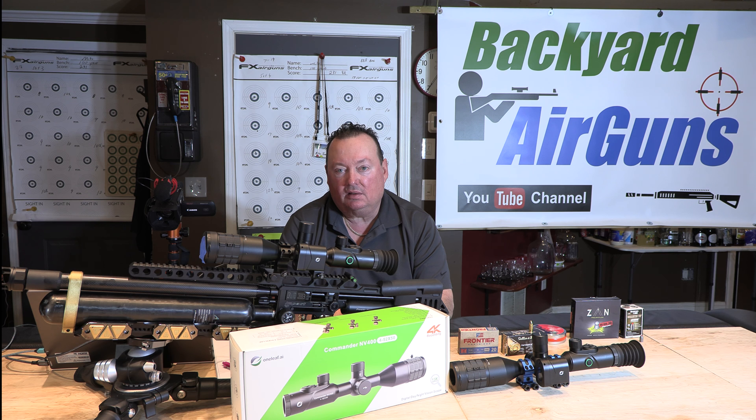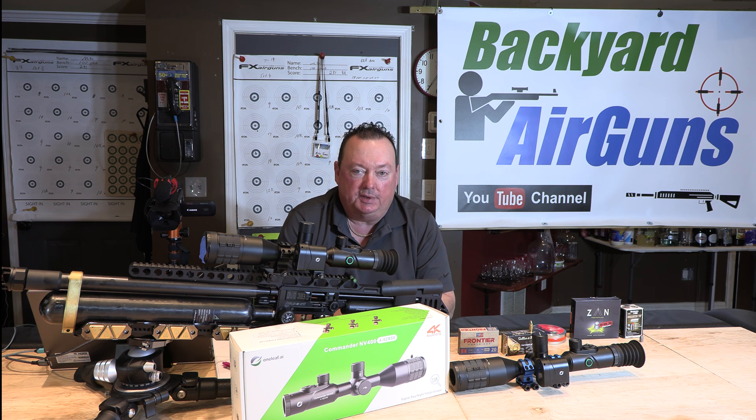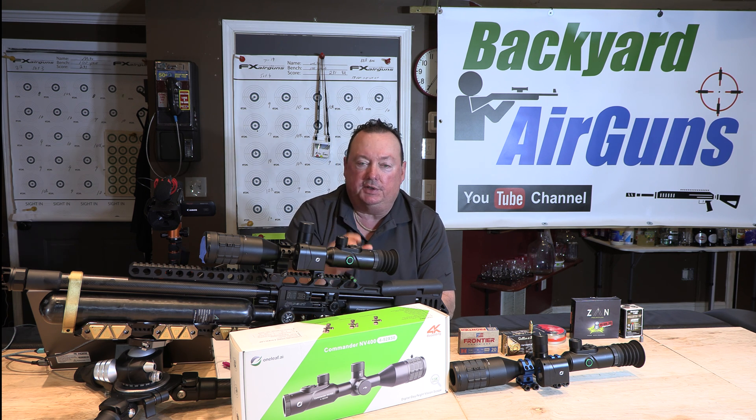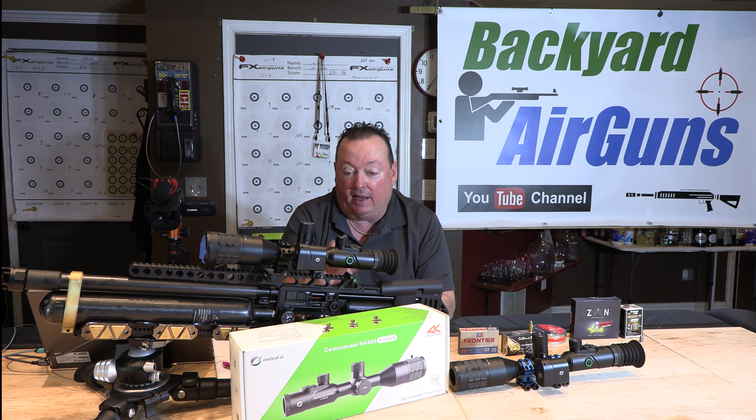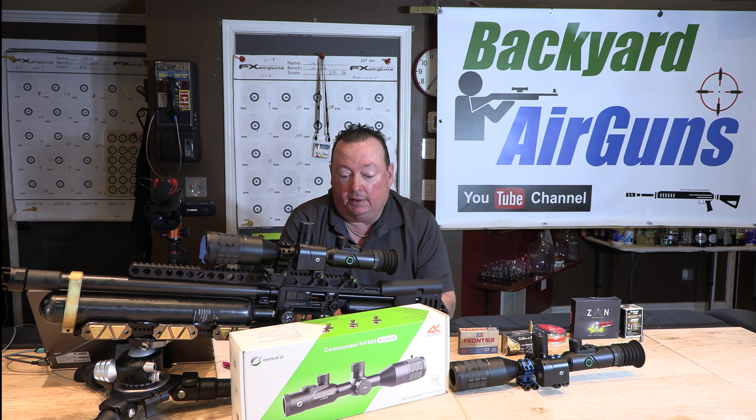Hey folks, I moved the range footage to the next video — my goal is to keep all these videos short and sweet, so the next video will just be the range footage of me actually using the ballistic calculator functionality in the scope. It's really cool and relatively short. Appreciate you guys watching — please help the channel out. If you're interested in the scope, please use my affiliate link in the description; it's the cheapest price on the internet at $4.99. Please like and subscribe and we'll be back. Thanks folks.